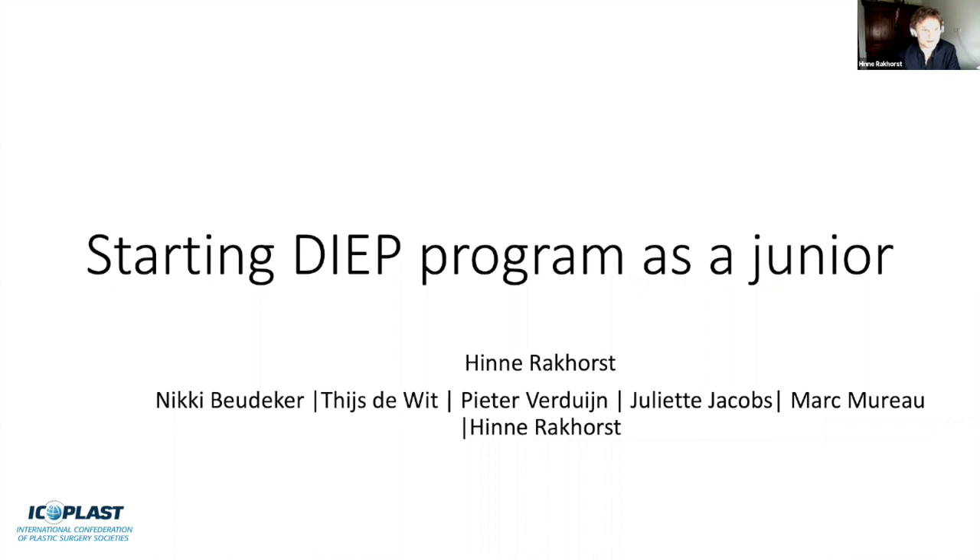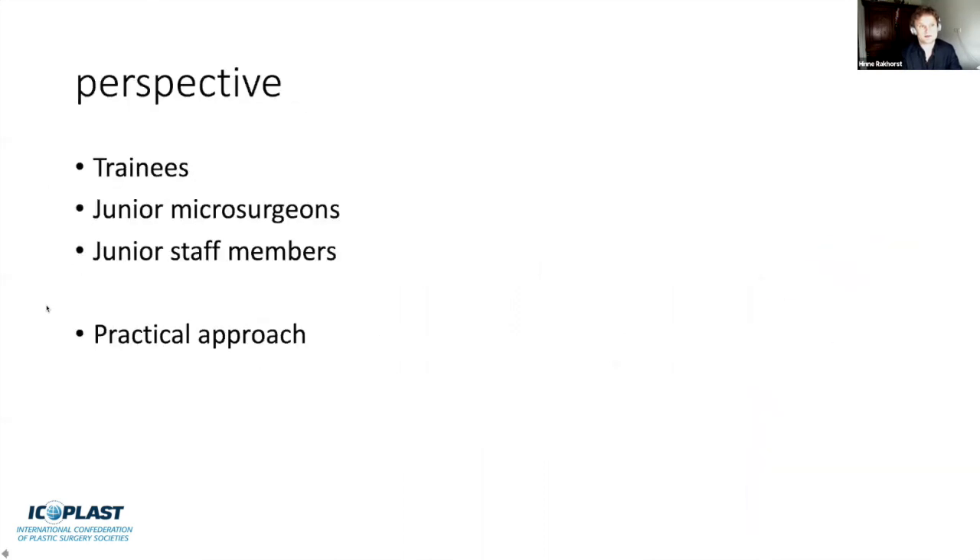I have the honor to start the webinar with a topic very close to my heart: starting up a DIEP flap program as a junior. The perspective is that once you finish training and start in your own hospital, you want to set up a new program. Is it safe? Can you do it? And what is involved? I have no disclosures. This perspective is for trainees, junior microsurgeons, and junior staff members, and I chose a very practical approach.